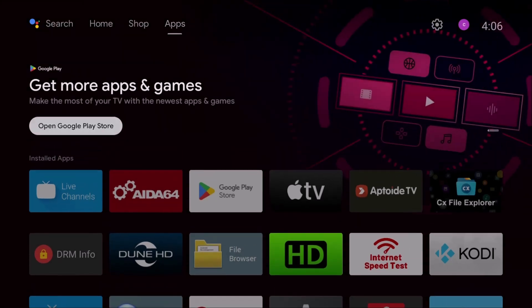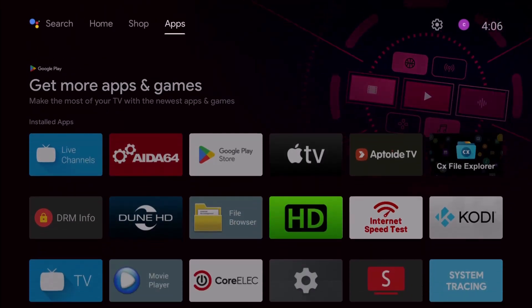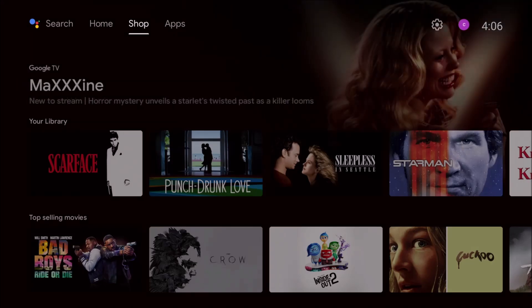So that is amazing. It is Android TV OS and the Dune operating system. I'll go ahead and test some of that out and see what it looks like.